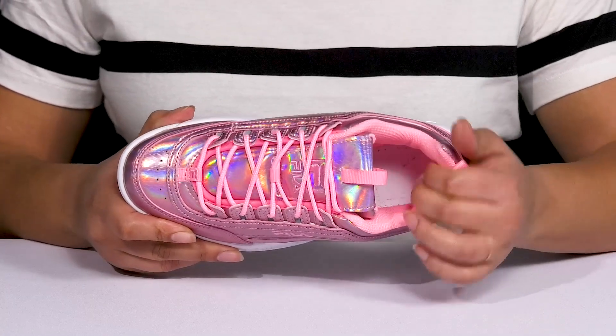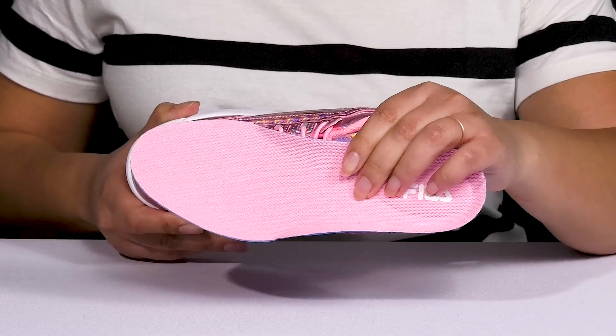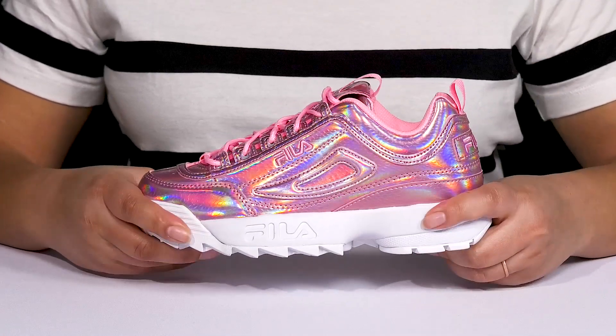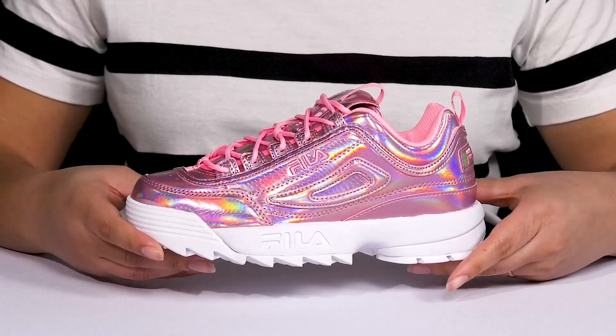Inside, there is a textile lining with cushioning around the collar to give your ankle support, and a removable footbed that is lightly padded and slightly contoured to keep you comfortable all day. The lightweight midsole adds contrast for added style, and they have a sturdy and durable build with additional cushioning so you can get the most out of your wear.